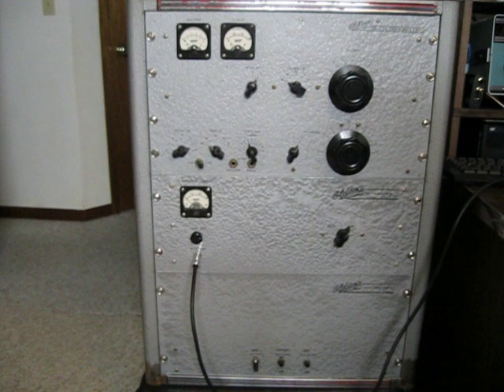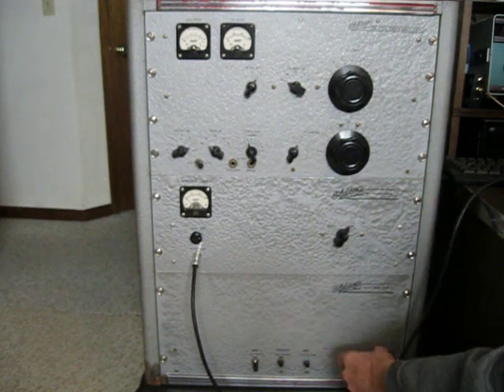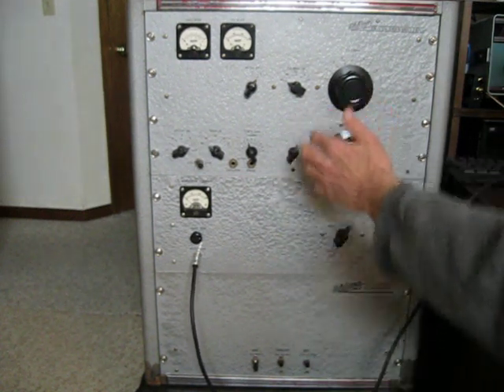It'll do about 200 watts carrier output, maybe just a tad more than that. The transmitter is in three sections: the power supply section down on the bottom, the modulator, and the RF deck.